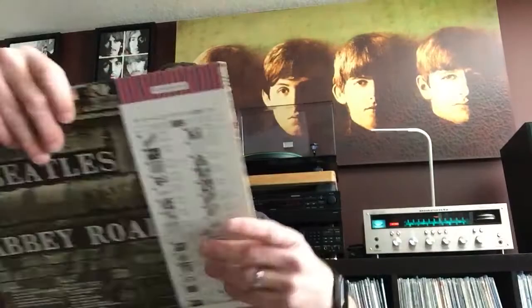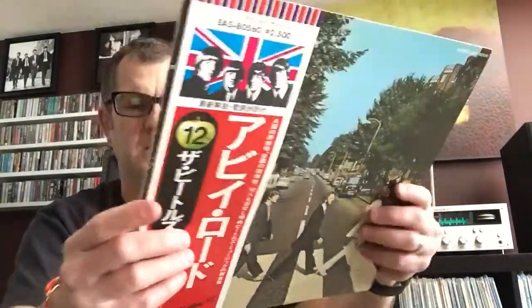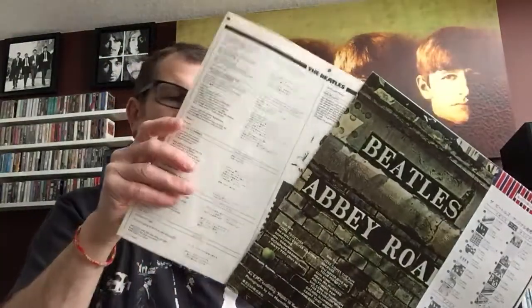Then we move on to Abbey Road — number 12 in the series — with the obi intact. This one sounds great. The quality really does shine on Abbey Road; it's such a great sounding album anyway.